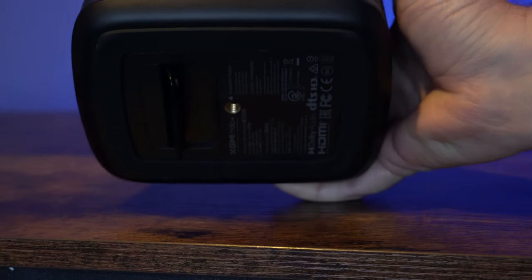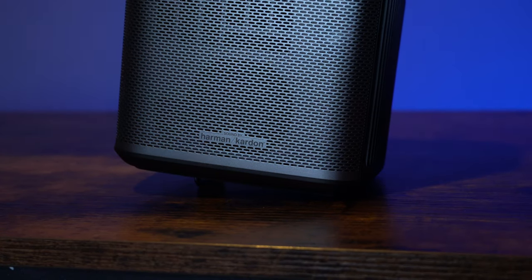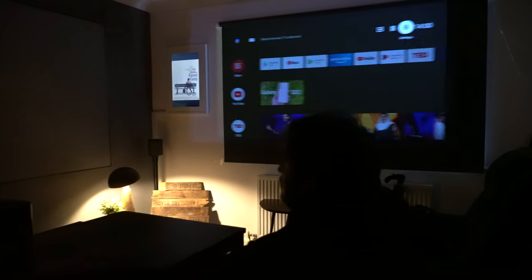On the bottom, you have a tripod port, but you also have this little kickstand which you can put out because that is sometimes just enough to make the projector sit in exactly the right position. That is slightly adjustable, so you don't have to have it all the way up — you can just have it out a little bit.